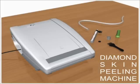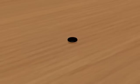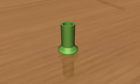Tender Skim presents the diamond skin peeling machine. The components are: diamond head, filter, peeling brush, one piece handle, connector tube, and a connector.